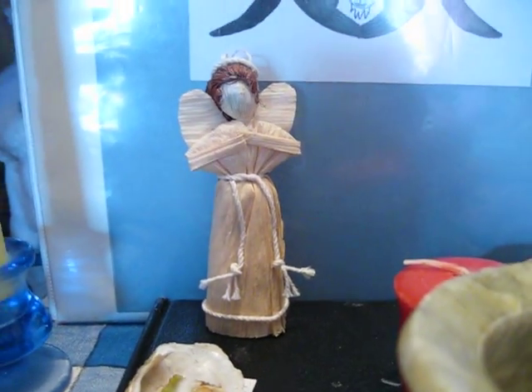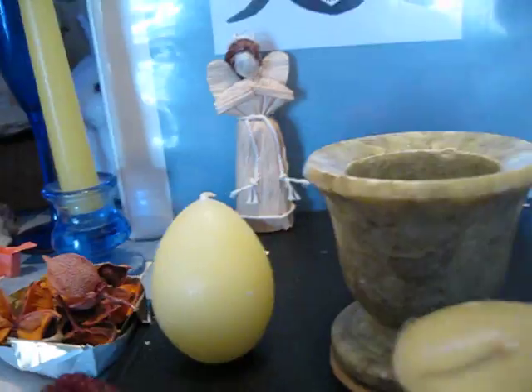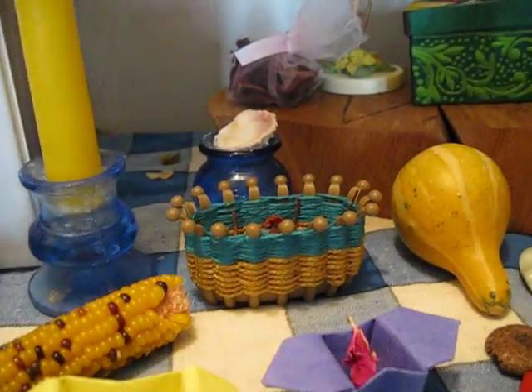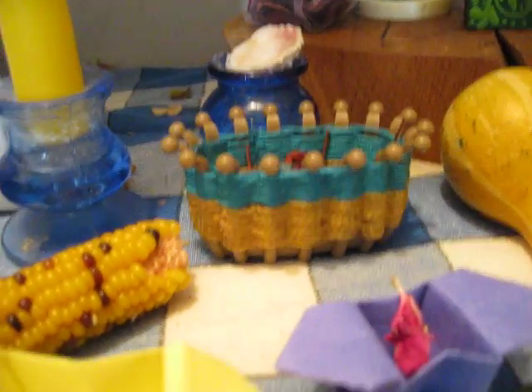I've changed my goddess representation to a corn dolly. And I've got some seeds and flower petals and little origami boxes I made, and a little basket there.